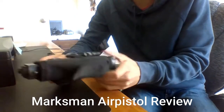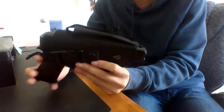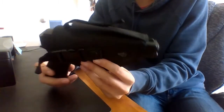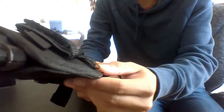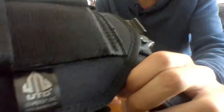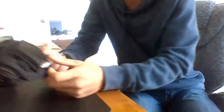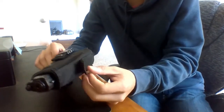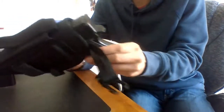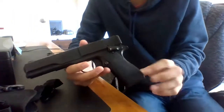Alright, so we got the Marksman Repeater — it's currently in its holster here. I bought this holster separately for this gun; it's a UTC holster. You can get those off Amazon for about thirty dollars. It snaps like this around the handle of the gun, and then you pull it out and here's the gun.